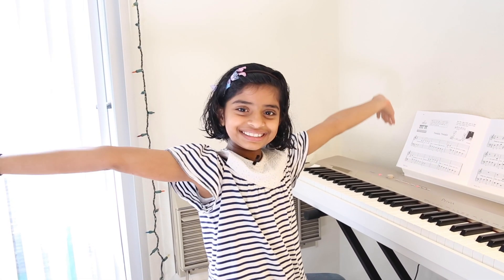Hi! Welcome to Learn with Deva. Today we'll be learning how to play Twinkle Twinkle Little Star on the piano with chords. So let's get started.